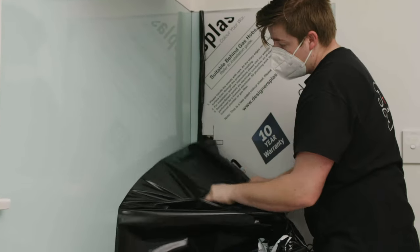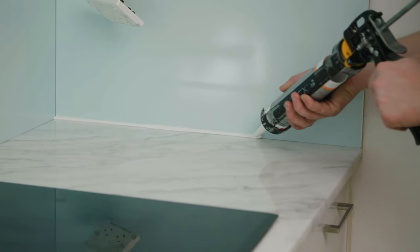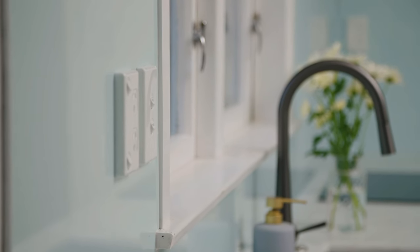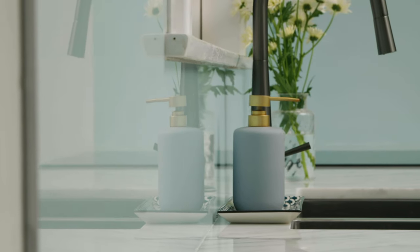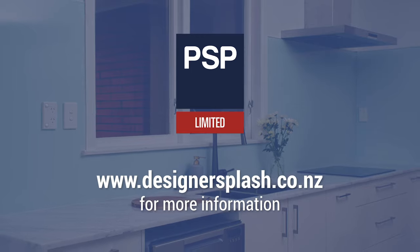It's also lightweight, available in large panels and is simple to cut on site, making installation quick and easy. Designer Splash will instantly transform and upgrade your next kitchen, bathroom and laundry space. For more information visit designersplash.co.nz